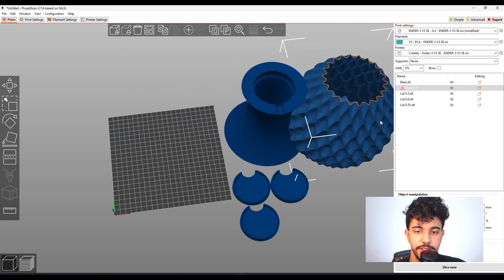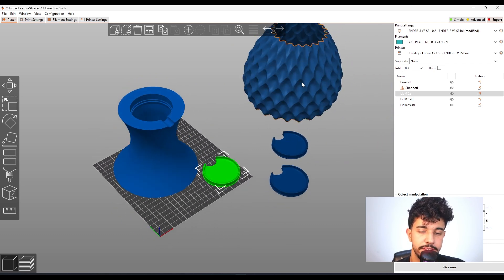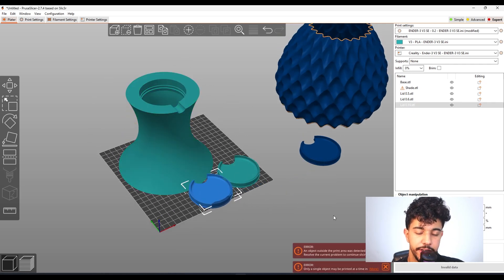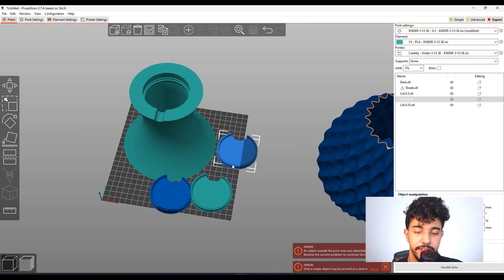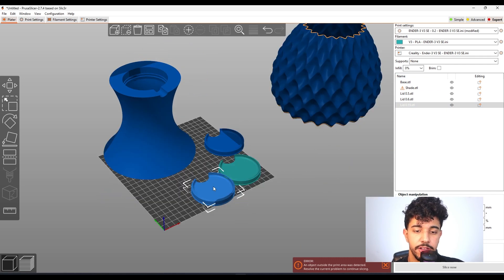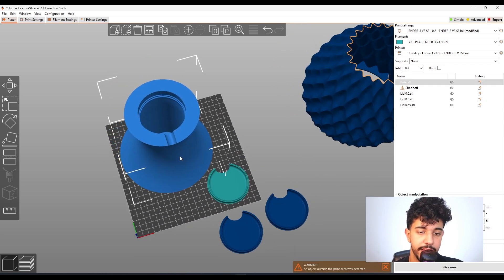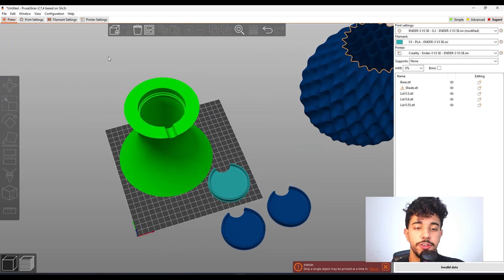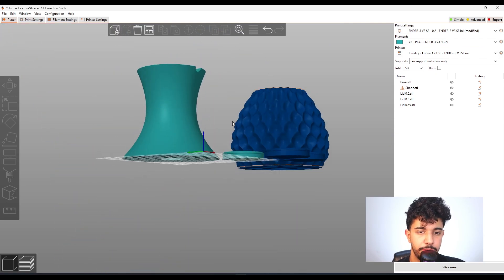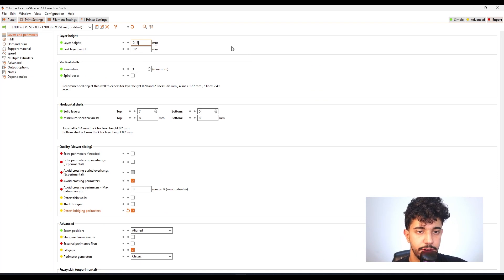First off, we have the base. Let's start with the base and the lids before going to the lampshade itself, which we're going to be printing in vase spiral mode. I do recommend printing the base with all of the lids, because as you can see there are different sizes, so you can see which ones will fit best for your print configuration. Going over to layer height, you can select 0.18 millimeter layer height.